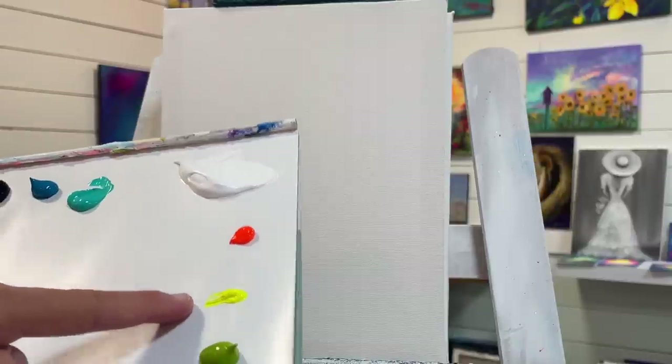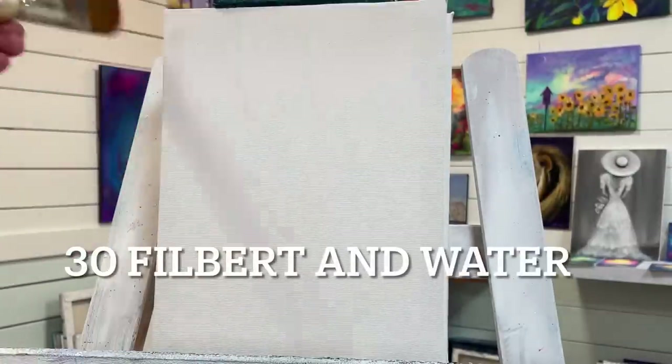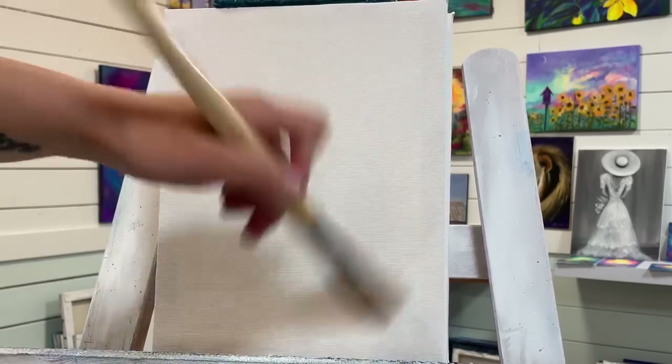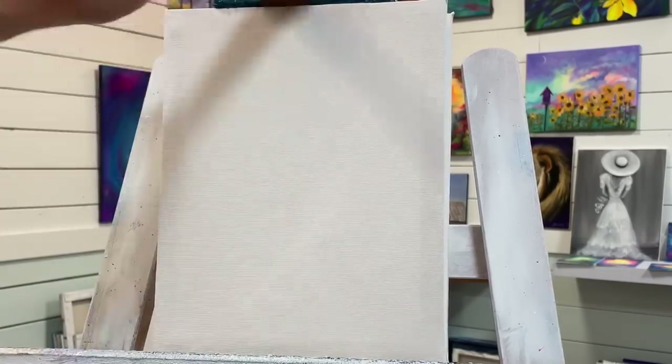We've also got titanium white, neon orange, neon yellow, and cool light olive green. What I'm going to do first is take a little bit of water and my number 30 filbert brush, just to wet the canvas down so it's a little bit slick and will help spread my acrylics easier. Don't add too much water or you're going to thin your acrylics too much.